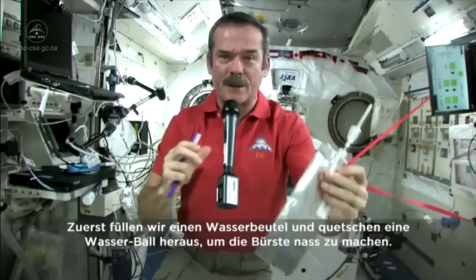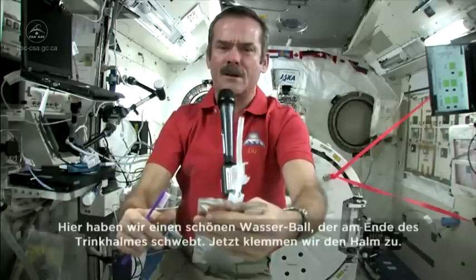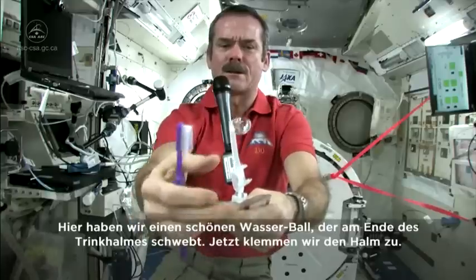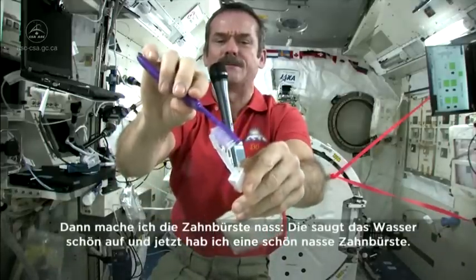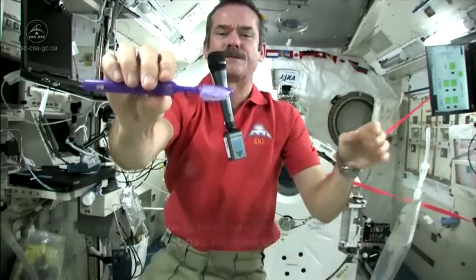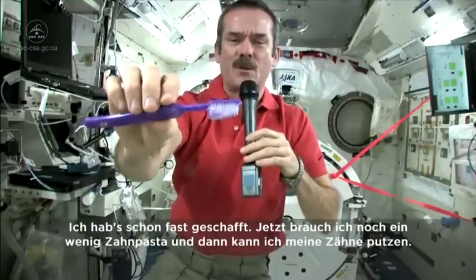First, we just fill up a water bag with water — this is what we're going to put on our toothpaste. So let me get a ball of water here. There's a nice ball of water floating on the end. Shut off the straw, very carefully. Okay, and get my toothbrush wet. Toothbrushes soak up water nicely. So now I have a nice, wet toothbrush. Got my toothbrush wet.